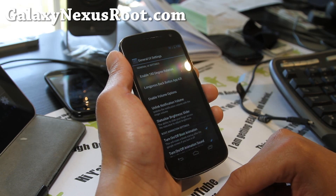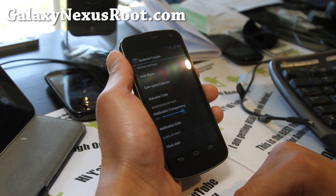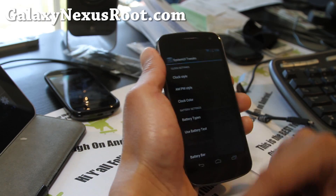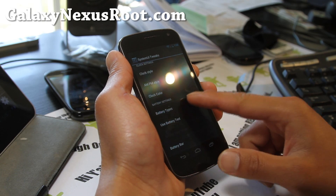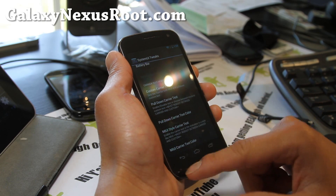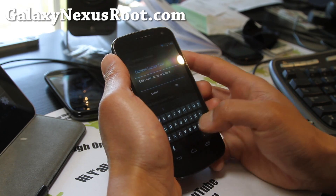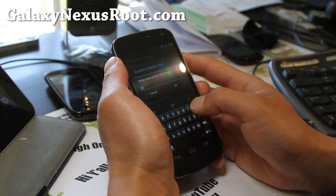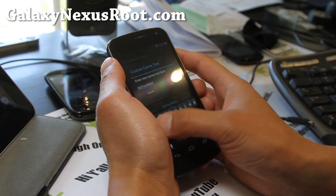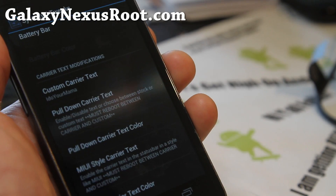Let's enable 180 degree. Let's actually tweak it together, so my ROM review doesn't just look like I showed you the phone and then said download it. Custom carrier text — let's put... 'I do your mama.' Let's zoom in — can't really see that.